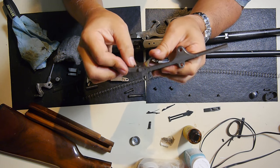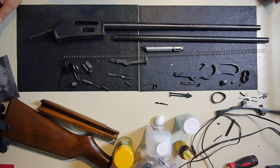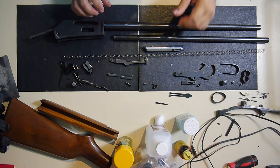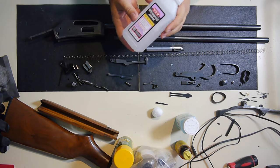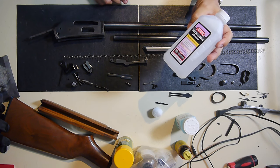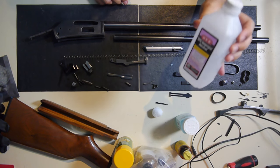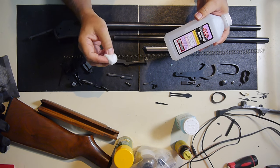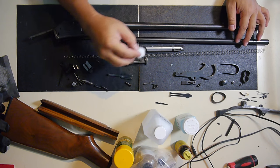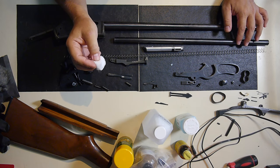I'll go ahead and take out the spring for your safety latch as the next step. I've started the cold bluing process. What I do first is get some alcohol — it evaporates relatively fast, but if you have something that works better, feel free. I used alcohol with some cotton balls to get all the oil and any residue off the parts.